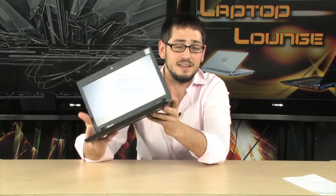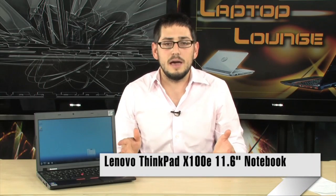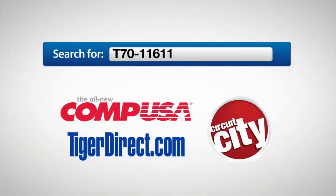That's basically it — a very nice, well-rounded laptop. You have to call it a laptop, you can't really call it a netbook. If you want something that's kind of like a netbook on steroids — a little bit faster, slightly larger screen, definitely more durable, better battery life, and can handle whatever you throw at it because it has a more powerful processor — this is going to be right up your alley. I really, really like it. It's the X100E from Lenovo. If you have any questions, feel free to email me. For more information, type T70-11611 into any major search engine.